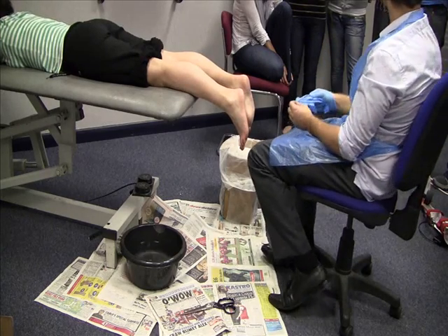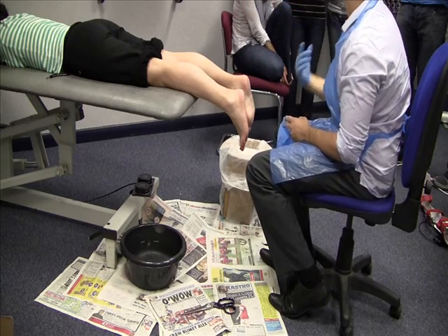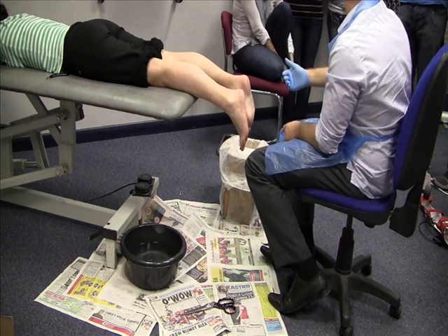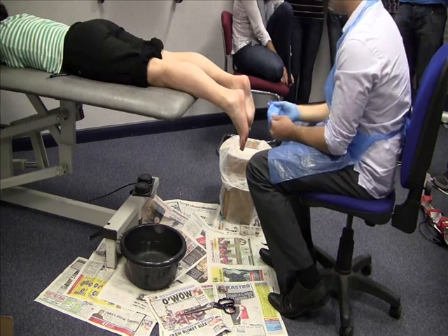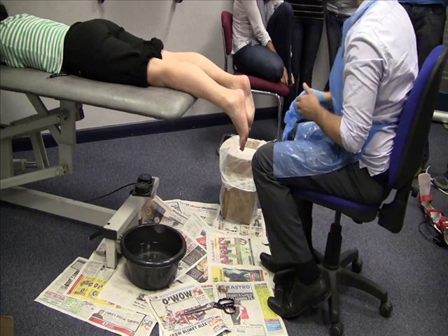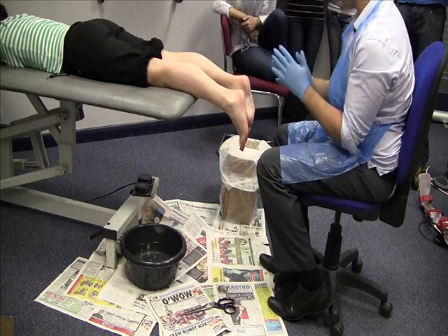Does anyone do suspension casting? Where you hold the fourth and fifth and hold the foot up. Sometimes it's quite good with children or if you have clawing digits — you might want to elongate the foot slightly. The issue with that is if you've got quite a heavy patient, you can get fatigue very quickly, especially if it's a slow-drying plaster like the one I'm about to use.